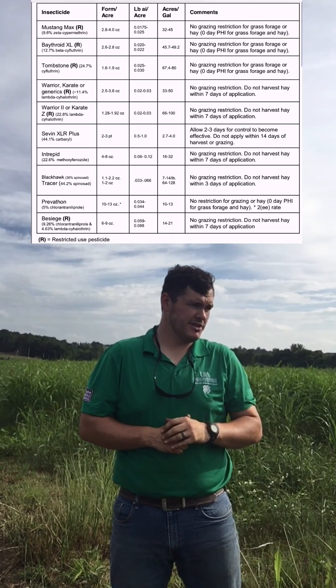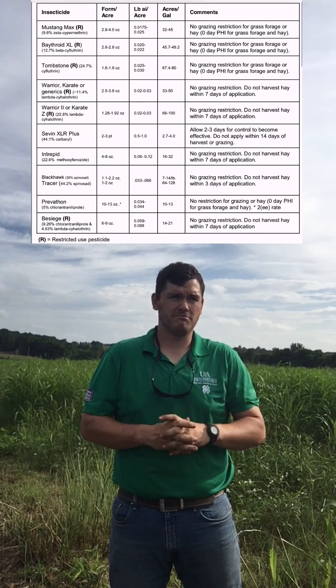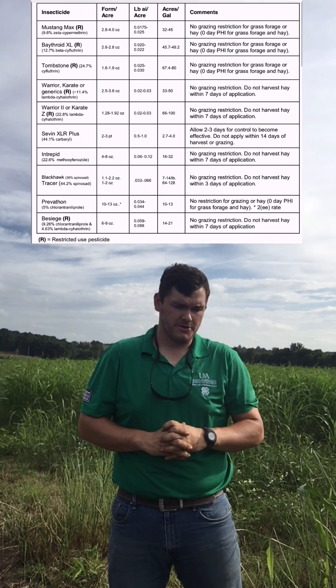Other options include Sevin products — ADS and XLR Plus. These do not require a license, although they can take a couple to three days to work.